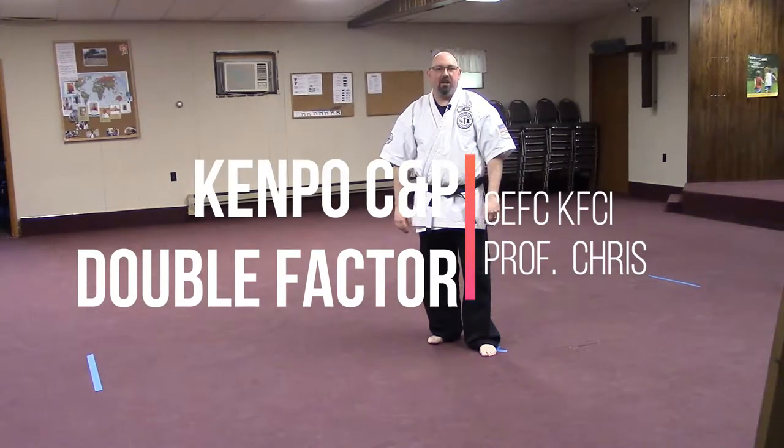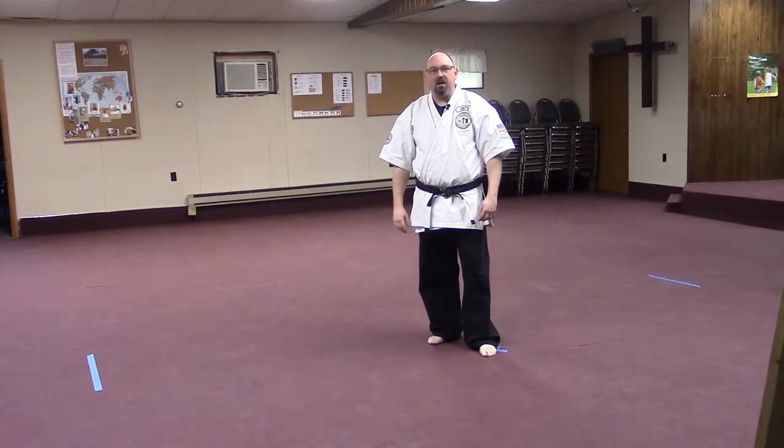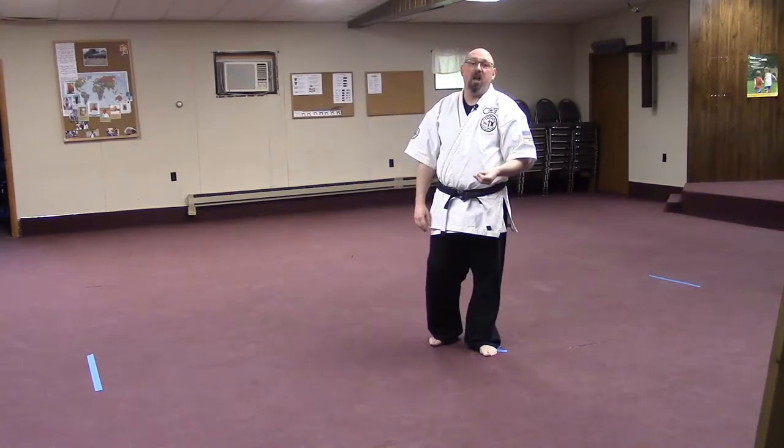Hey everybody, I'm glad you're back and looking at concepts and principles in Kenpo Systems. Today we're going to be talking about double factor parries and blocks.